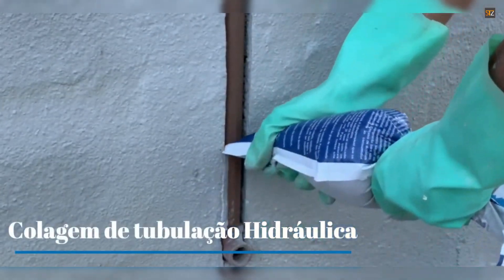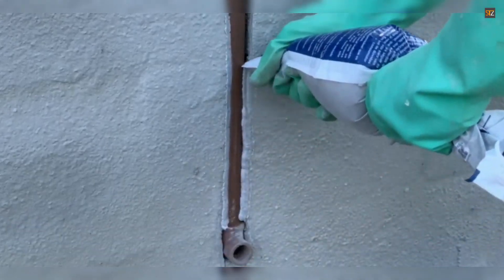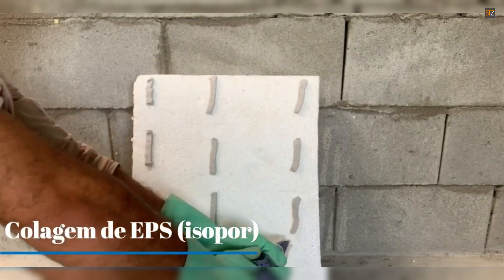The all-in-one nature of SmartMix simplifies the construction process by reducing the need for multiple products and saving time on-site. Its versatility and high performance make it a valuable asset for both professional builders and DIY enthusiasts seeking a durable and efficient solution.